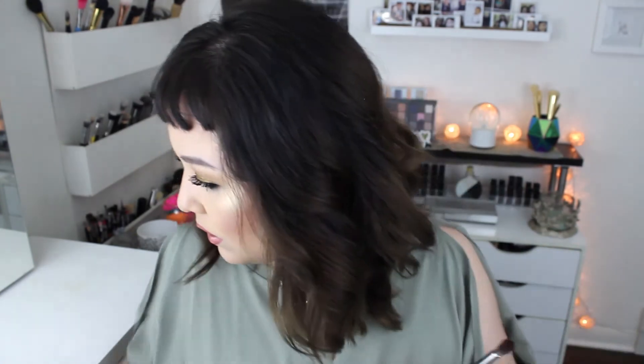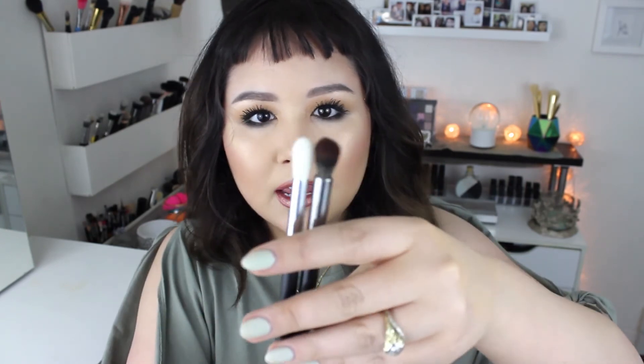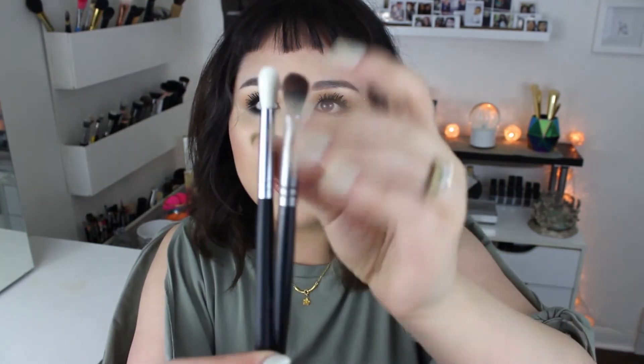The brush I chose as my free brush is another blending brush — the E22, a natural bristle brush. Let me show you the difference: the one that came with the box is the M518, which is slightly longer and slightly thinner. This E22 is slightly denser, but both seem like they're going to be awesome.